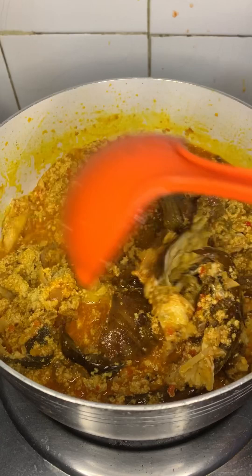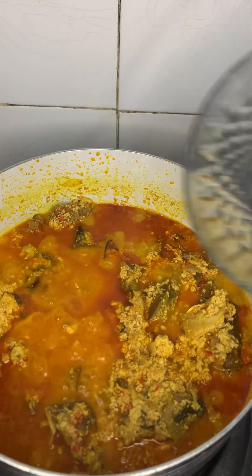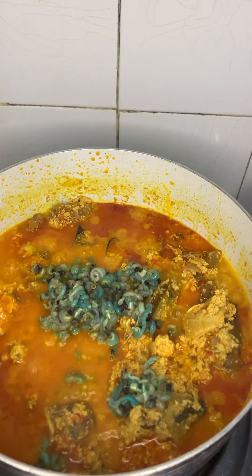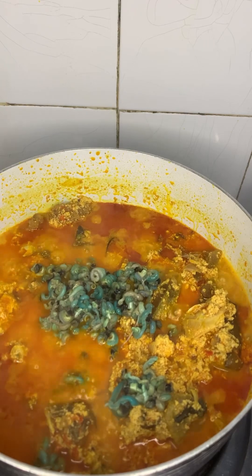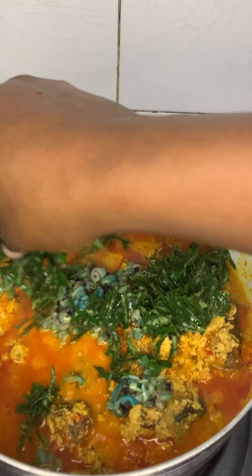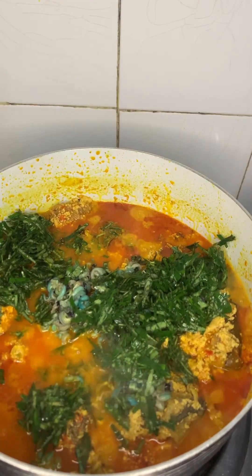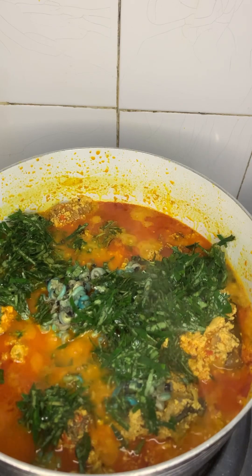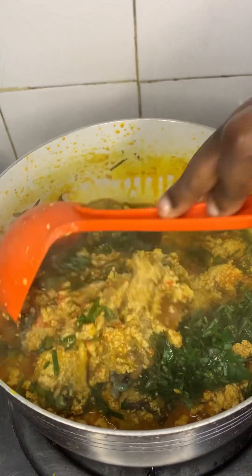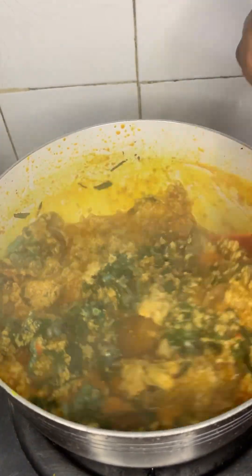Give that a gentle mix because I don't want my fish to scatter. In about 20 minutes I'll add my unshelled periwinkle — it's totally optional, but if you want it to give you that original look, you add that. Now sprinkle some uziza leaf, mix gently. Our soup is ready!